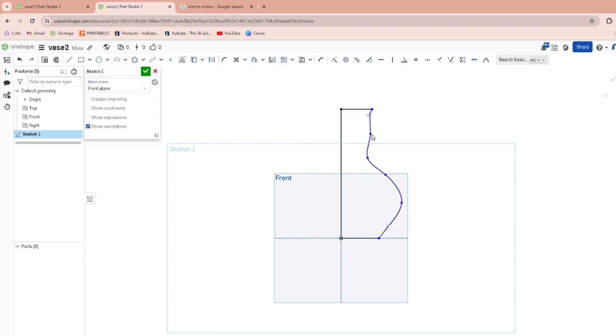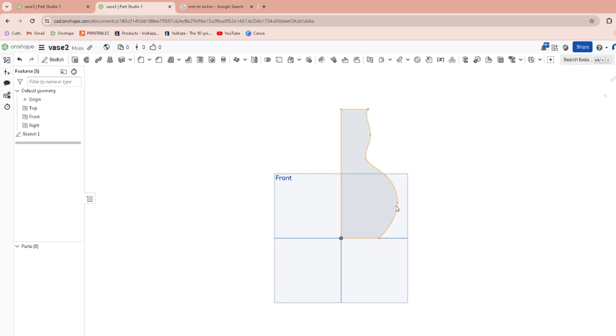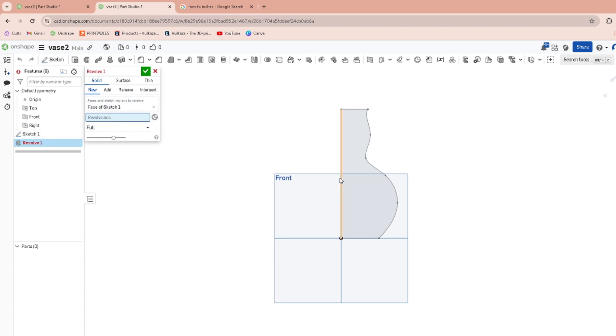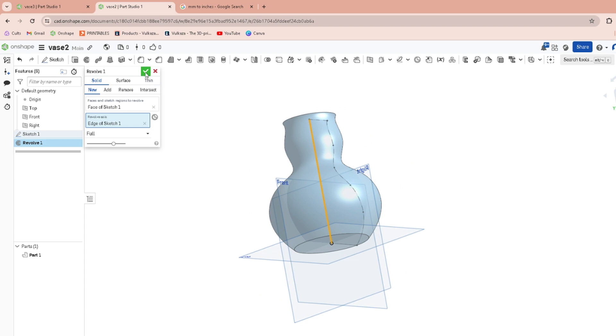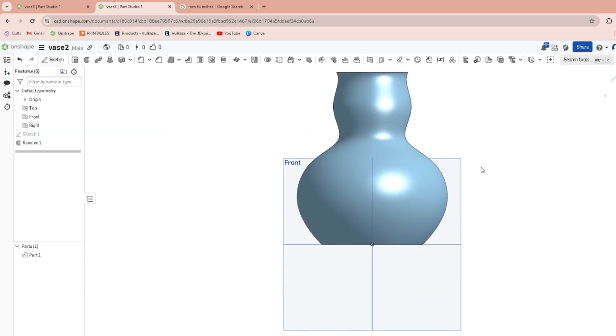Mess around with the shape you want, get it looking pretty. Then we will revolve it. To revolve it you just click on the profile, then Revolve, set the axis around the centerline. That's looking pretty good, so we're going to roll with that.